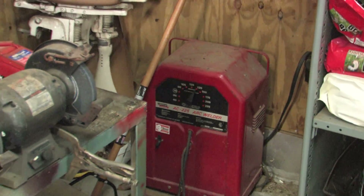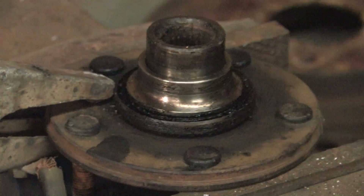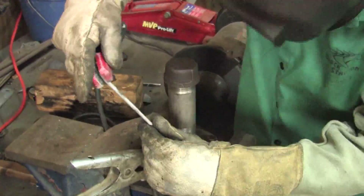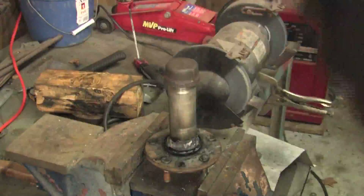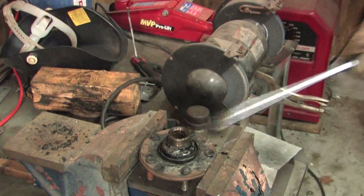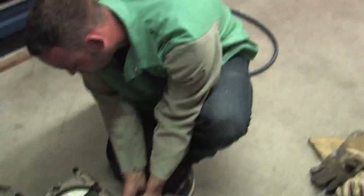One of my buddies wanted to try a trick to remove the outer bearing from the hub, so we gave it a shot. If you can heat the bearing up by welding around its face, and do it fast enough so as not to heat up the hub, the bearing should expand enough to easily be pried off. In our case it moved slightly, but we found we couldn't get it hot enough fast enough for this trick to work on this straight journal bearing.